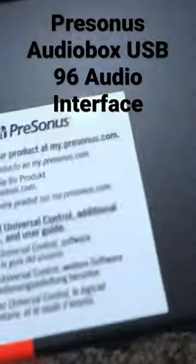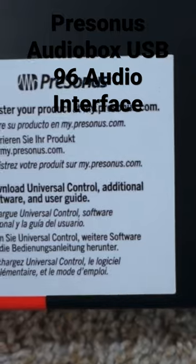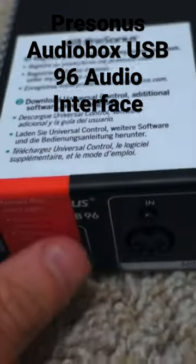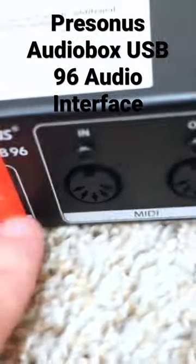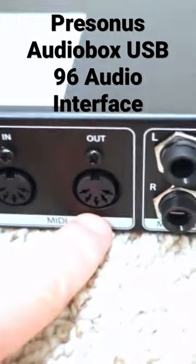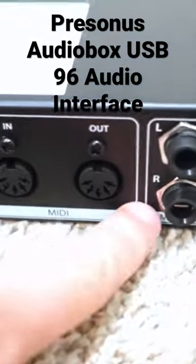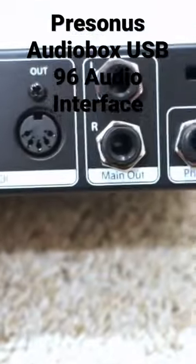This unit actually has a sticker — first time I've seen that — for registering your device. That's where the USB goes in, and that's for the MIDI in and MIDI out, outputs for your left and right speakers, and that's for your headphones. I actually prefer the headphone input.